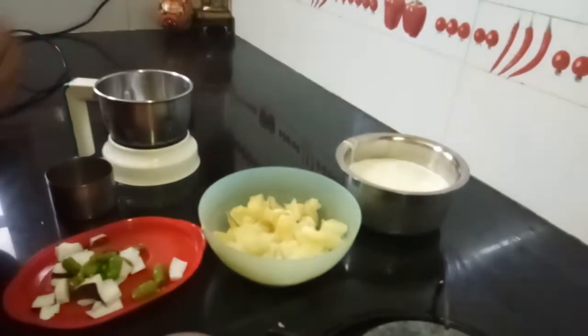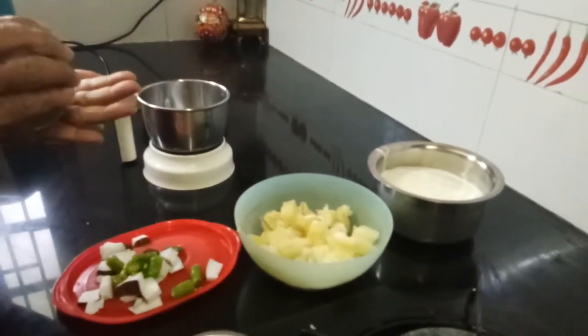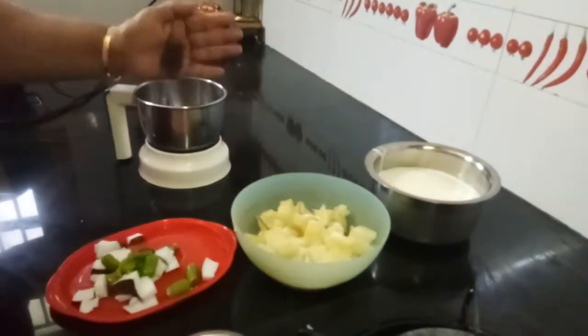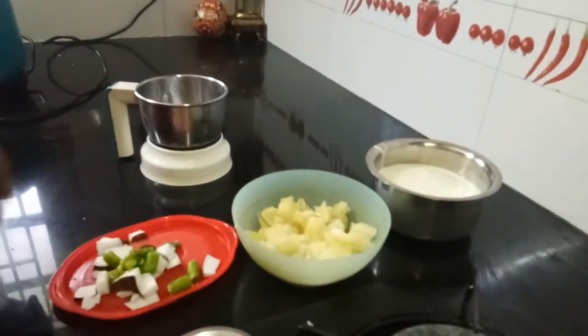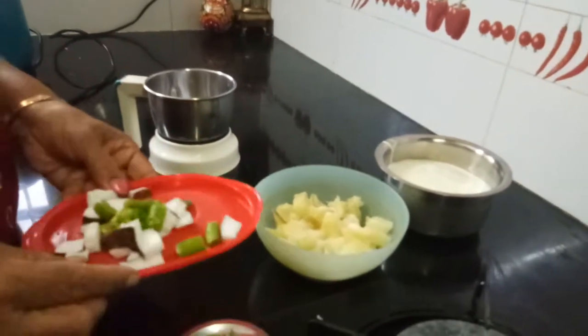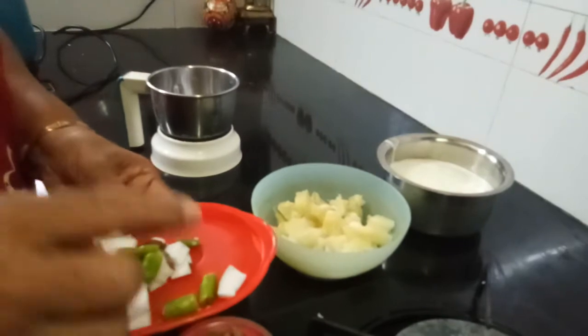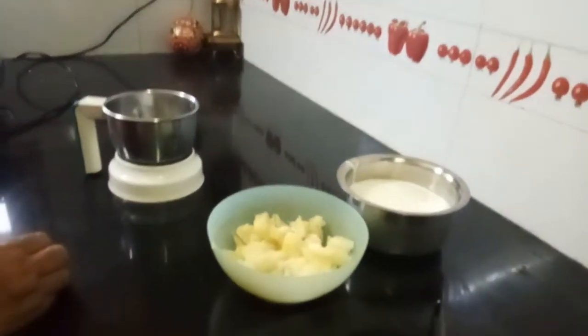You need thick curd. For grinding, you need raw mustard — about half a spoon — then coconut and green chili. Green chili according to your family's taste. Now let me grind it.